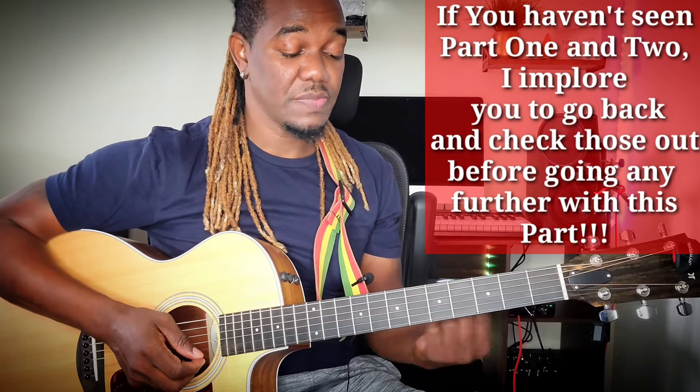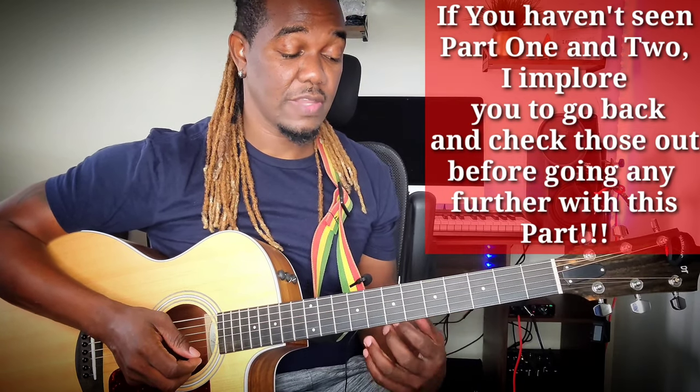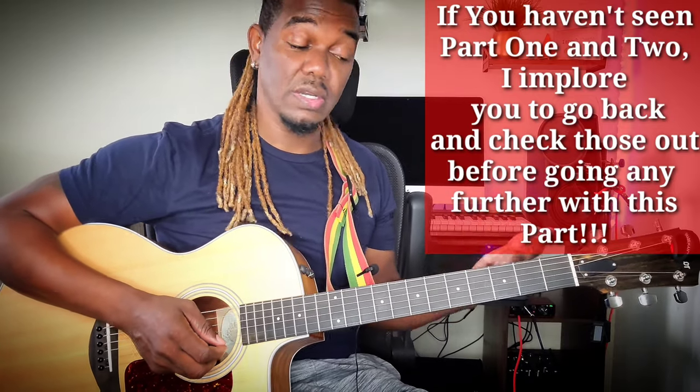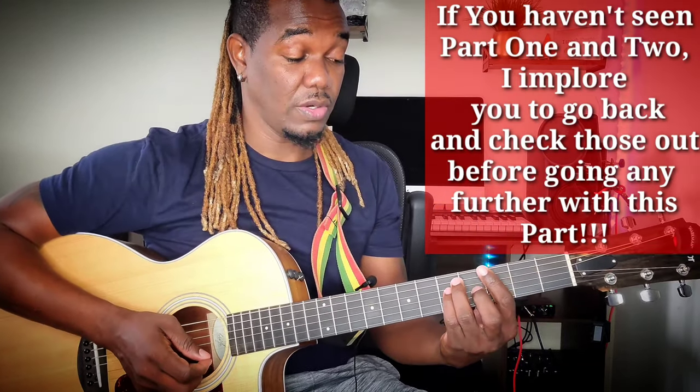So now, you want to be able to add some slides, some double stops, some little skank, a little bit of something to sweeten the whole song. So here we go.